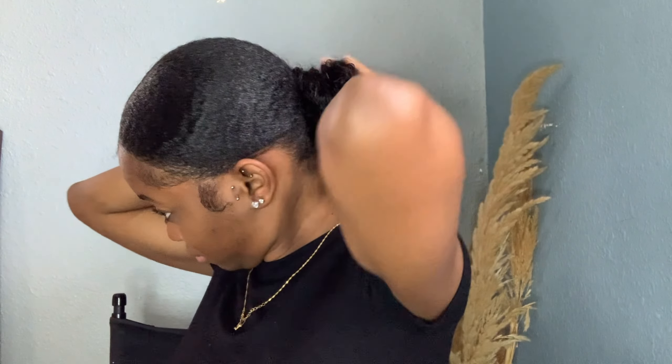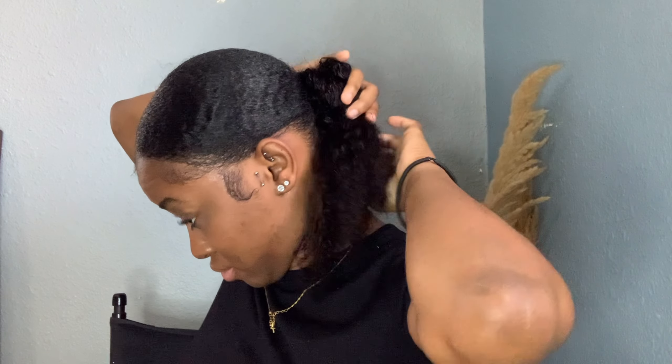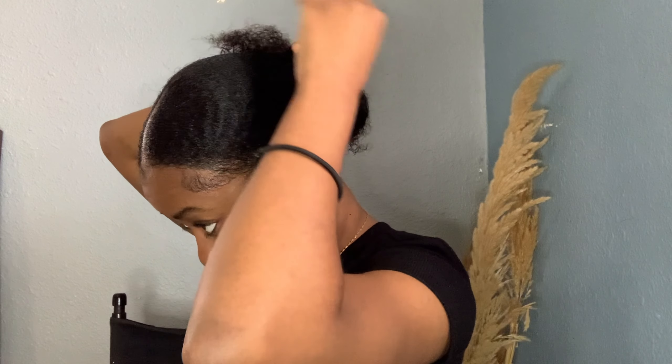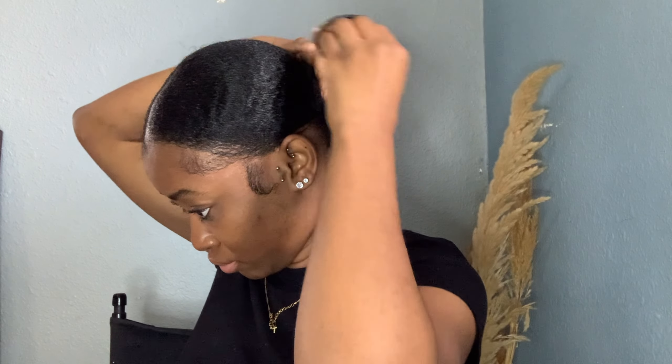Now we're going to take our scrunchie, but first we're going to split our hair into two sections because we're doing a bun. We're going to wrap one side, bring it over to the next side, and then put it in a spiral motion. Then we go in and secure it with our scrunchie slash hair tie.